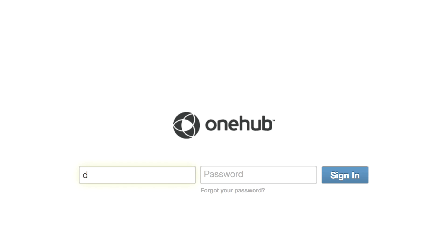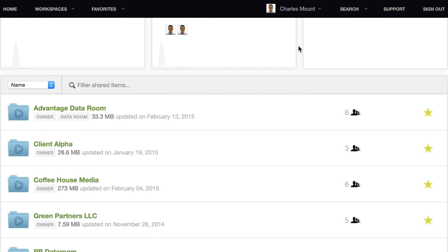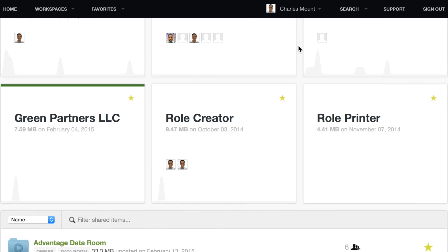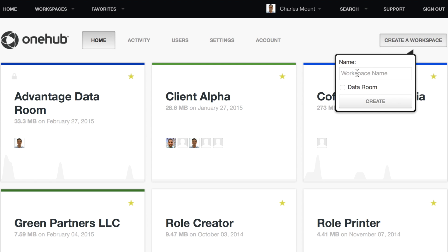To set up your workspace, start by logging into OneHub. Once logged in, you will be able to see all of the workspaces that you have created. If this is your first time logging in, you will be prompted to name your first workspace. Whenever you want to create a new workspace, simply click on the create a workspace button located in the upper right-hand corner of the page.